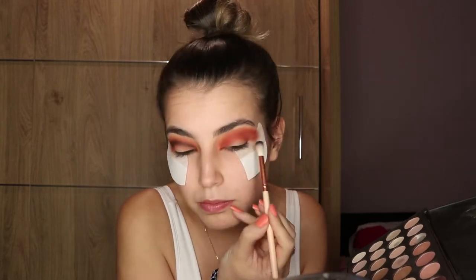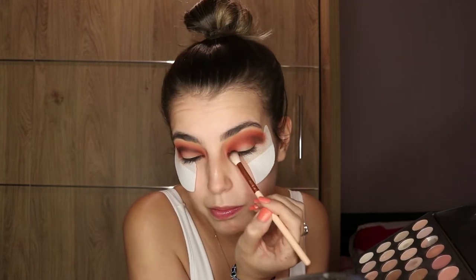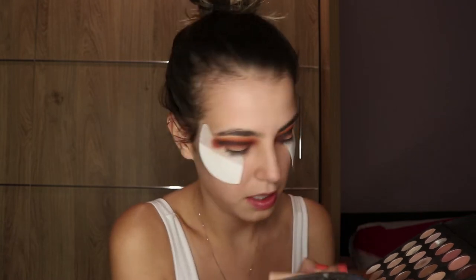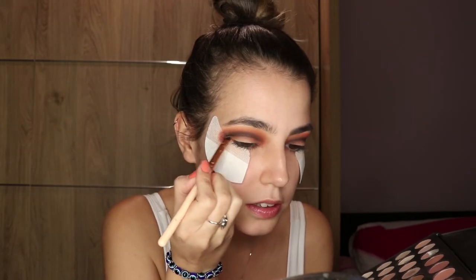I don't even know how this is gonna turn out but I'm hoping for the best. I think that's dark enough, and then just on the edges — they do tend to be a bit light — I'm just gonna add darker bits with the angled brush.